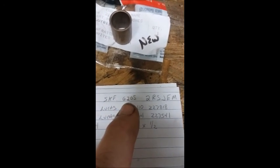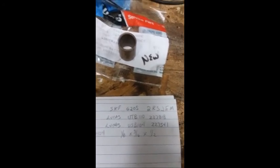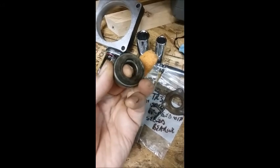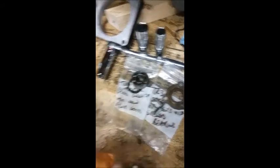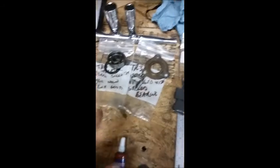The sealed bearing I chose was an SKF 6205. I did replace the bearing, although it didn't seem to be anywhere worn — it seemed to be fine. One of the things I noticed about these parts is that they all look in very good shape, so I think this generator was recently rebuilt by the previous owner.